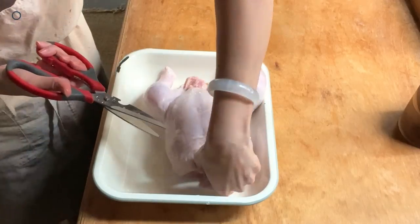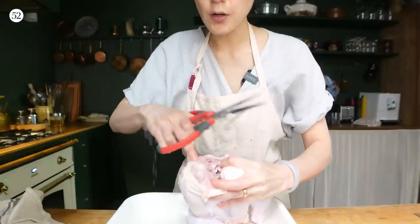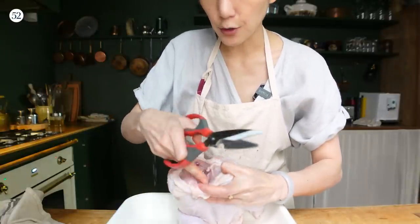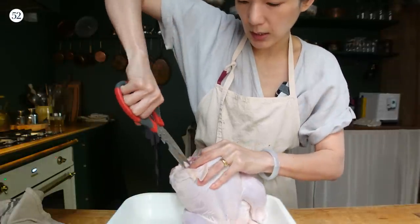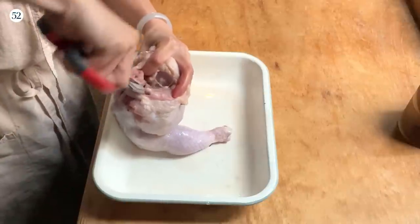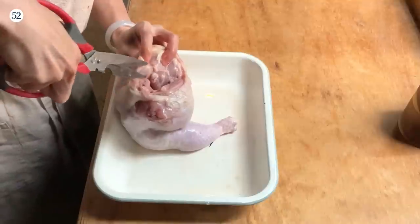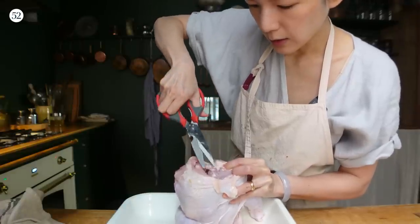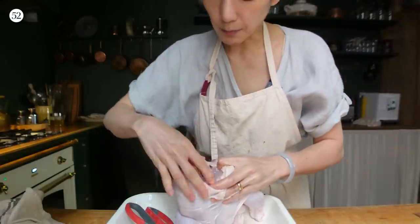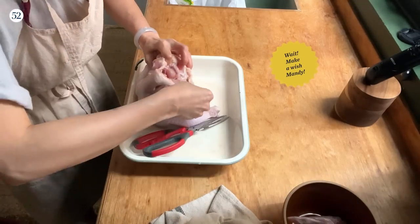The next thing I like to do is remove the wishbone, because it always gets in the way when I'm trying to take the meat out. The wishbone is this V-shaped bone that holds the breast in place. I usually use scissors rather than a knife. You can feel it with your finger, sever it, use the scissor to separate it from the meat, and pull it out. I don't really mind if it breaks.